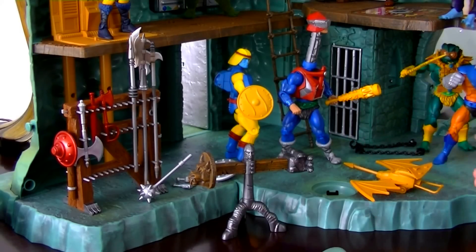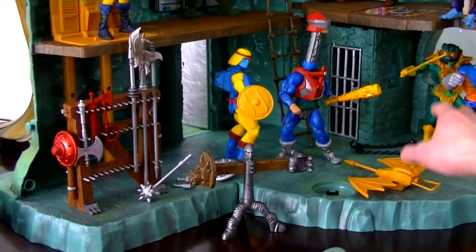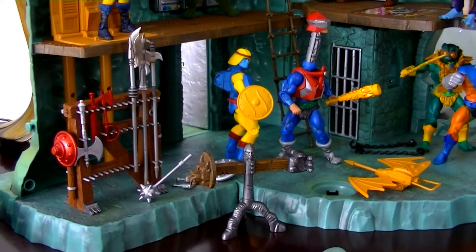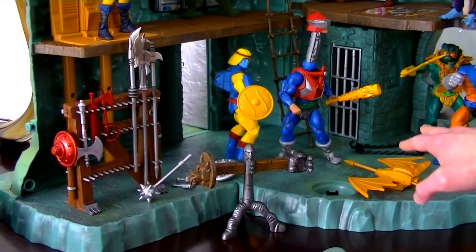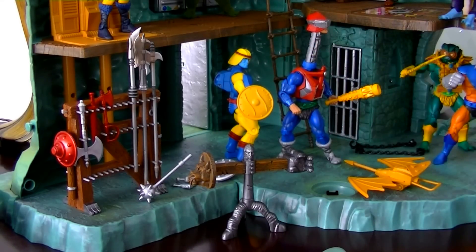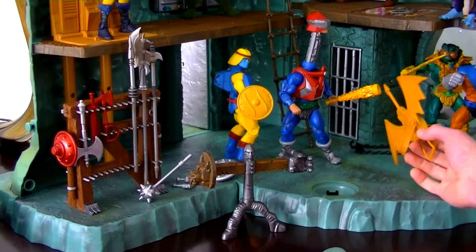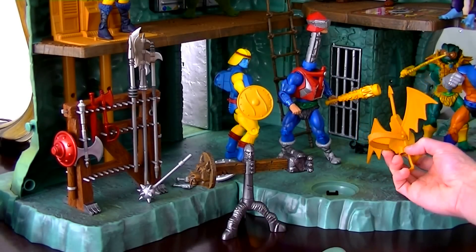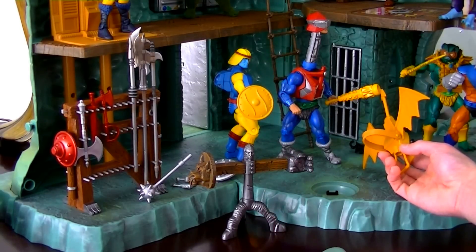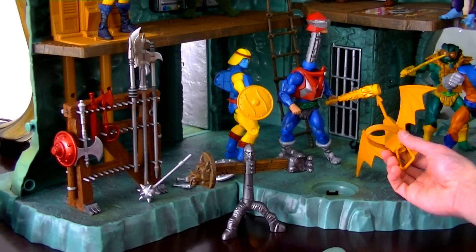I was really excited to get the jet pack — or what I call the backpack. I read about it a long time ago in Roger Sweet's book 'Mastering the Universe,' where he mentioned it among other things that were cut from the vintage Castle Grayskull. I'm glad to see it finally made into physical plastic form that we can own.